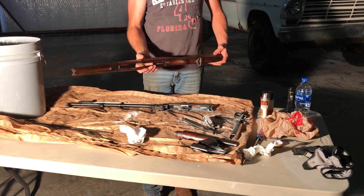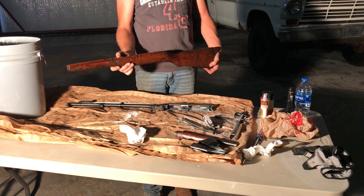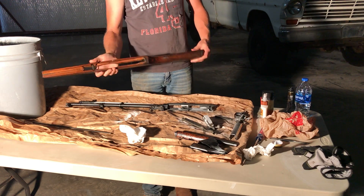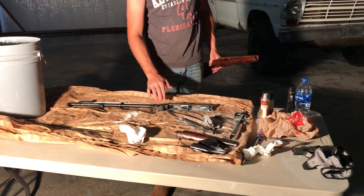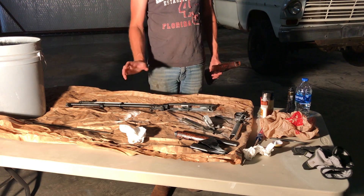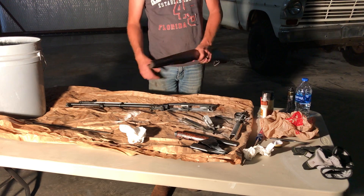I had recently bought myself a Vietnam-era SKS from Plastic Farms, and I took it apart to clean off all the Cosmoline. It was quite a bit of work, but I took it completely apart and cleaned it, and it looked good.